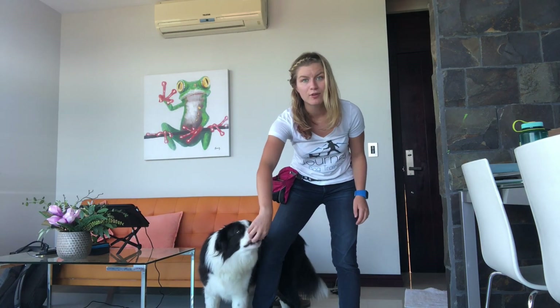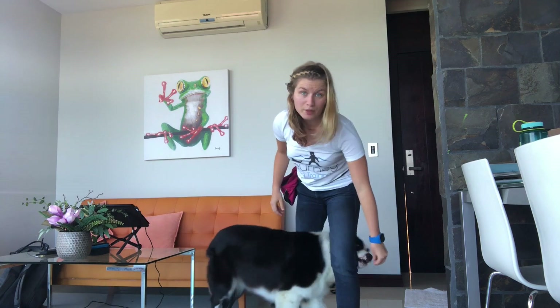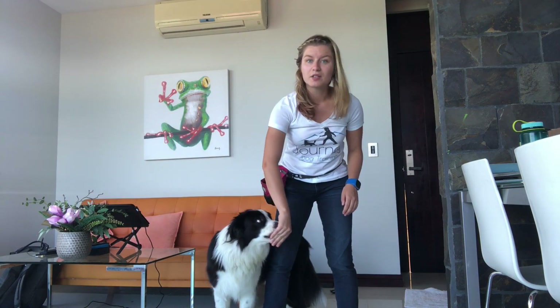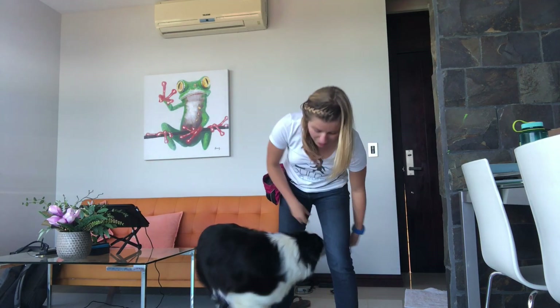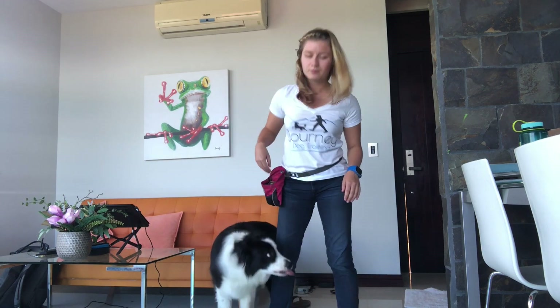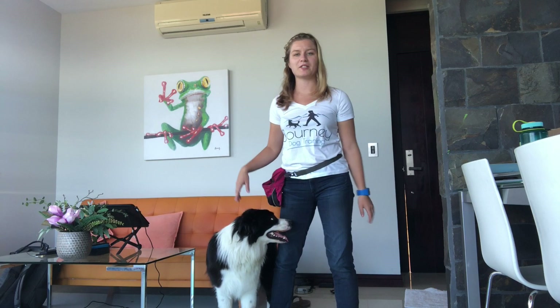So just keep that in mind — if you're five foot two like me and you have a great Dane, this trick might not be for you. What we're doing: we've got the treat in our hand, we're luring the dog through our legs. I like to reward when the dog's nose gets back in line with my knee, because that helps guarantee the dog is pretty much done with the behavior and you don't get a dog who gets stuck in weird places.